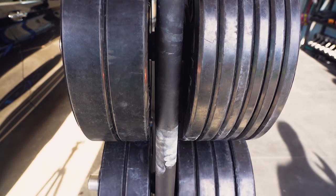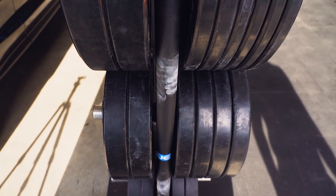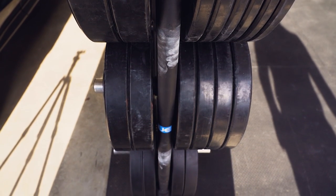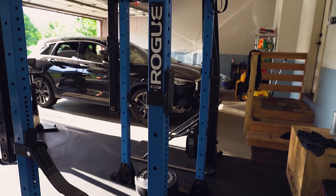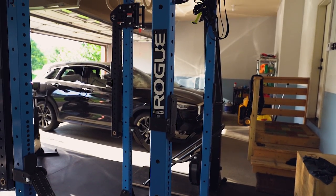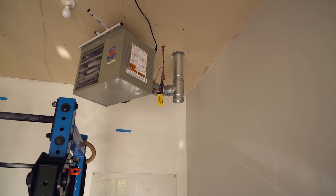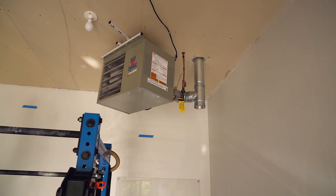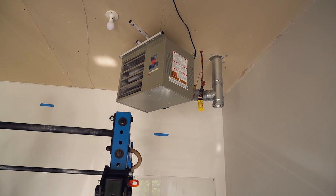With just a squat stand or rack and some bumper plates — which is what I started with — you can do like 95% of everything. That's definitely what I'd start with. The first half of the winter I didn't have heating, which is rough in Minnesota. In January and February it's sub-zero, and grabbing a metal bar when it's below freezing is hard.